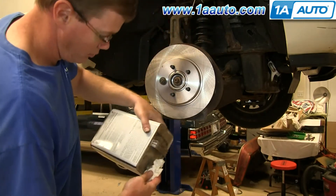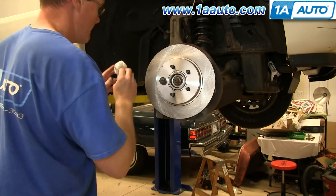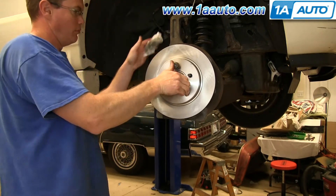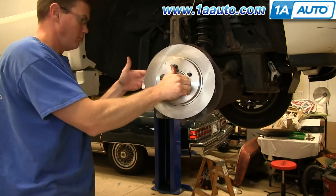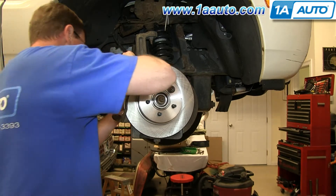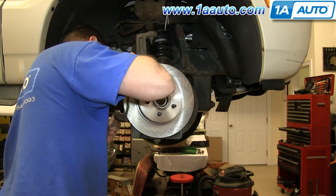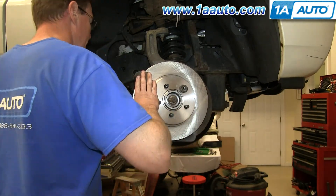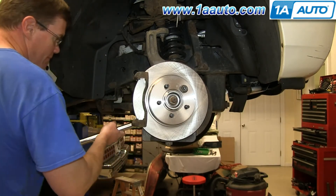Now using mineral spirits or brake cleaner, just wipe down the rotor. Now take your caliper bracket, line it up, and then replace those two 18mm bolts and tighten them up. Then torque both of those to 85 foot-pounds.